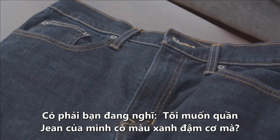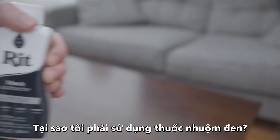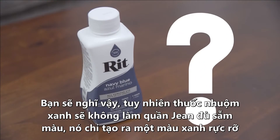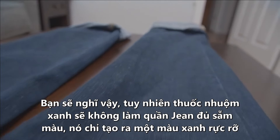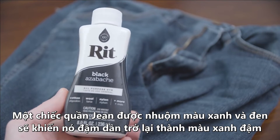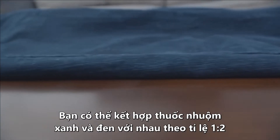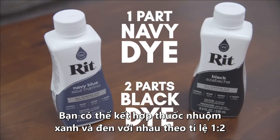Now, I know what you're thinking: I want my jeans to be dark blue, I want them to be indigo — why would I use black dye? Shouldn't I buy navy instead? You would think so, but navy dye won't darken the jeans enough; it'll just create a strong blue color. There's blue dye in the jeans already, and the black is just going to darken it back to deep indigo. If you do want a more pronounced blue look, use one part navy dye to two parts black dye.